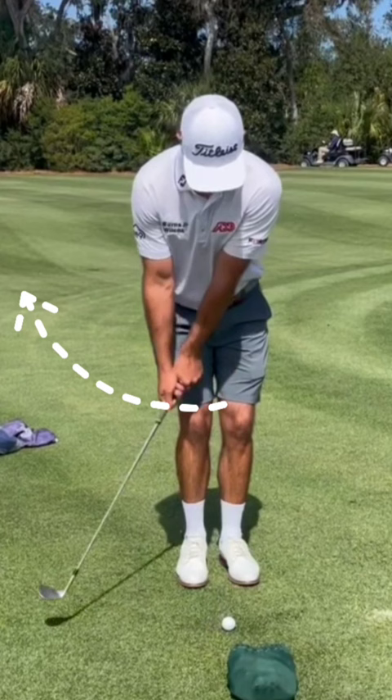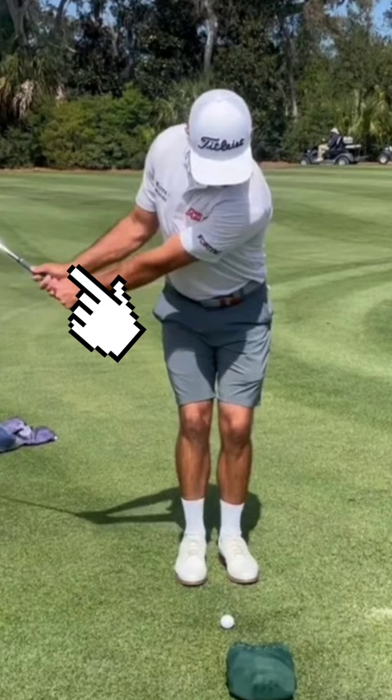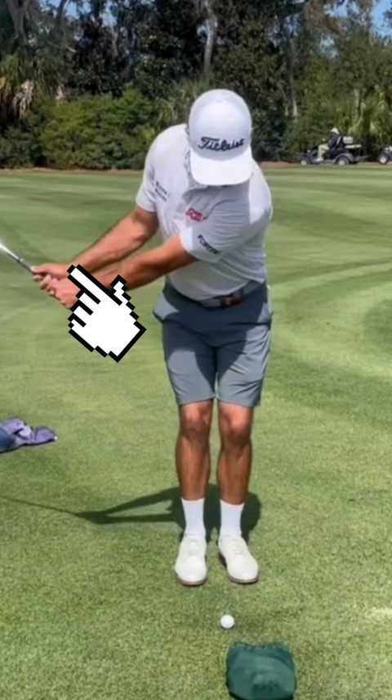Wide arc going back, and small wrist set which is diminishing gradually until impact. He lets the shaft release past the hands at impact, and maintains the spine tilt he established at address, while turning his whole body towards the target.